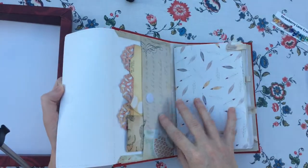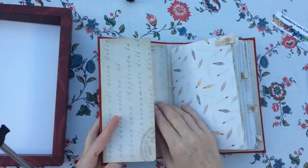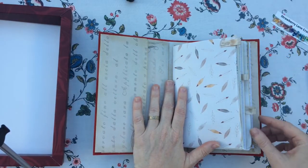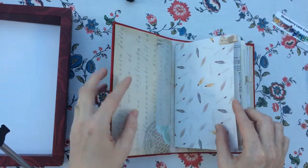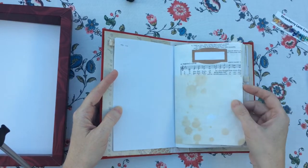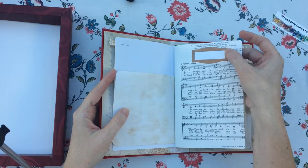Inside I've got an envelope and it's got some little goodies inside it. I've made some tabs. This is a seam binding and scrapbooking paper. This is tea dyed paper. I made that with a punch.